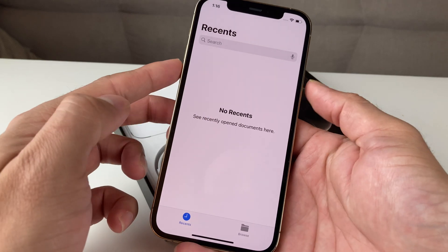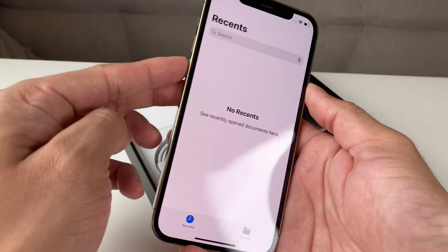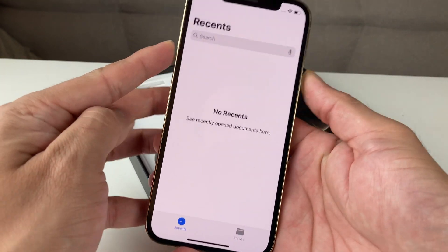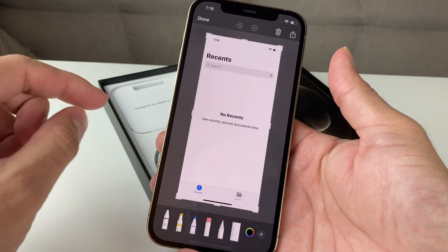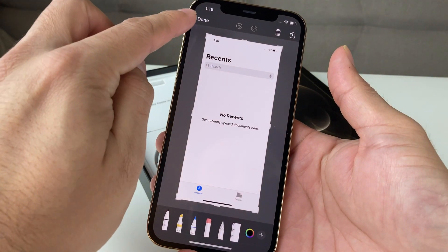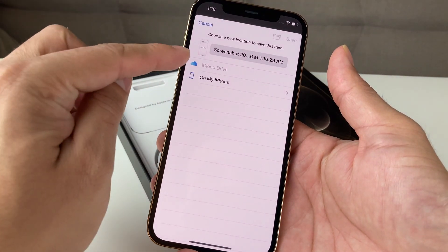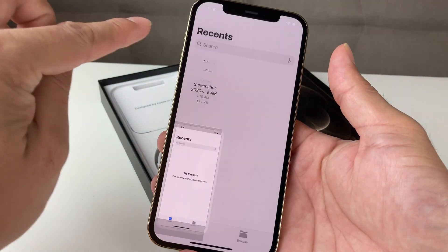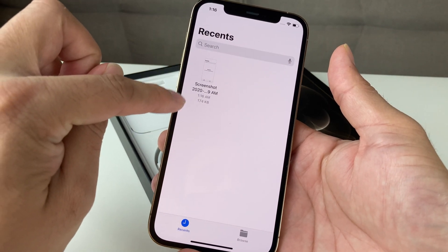So if we take another screenshot — pretty straightforward — the side button on the right-hand side and the volume up button at the same time. As you saw, another screenshot was done. Same thing: hit done and then save it to files. And here in files is the screenshot that we recorded.